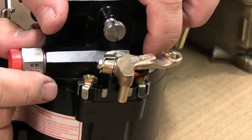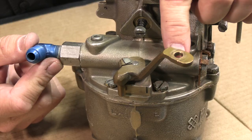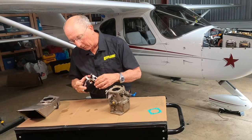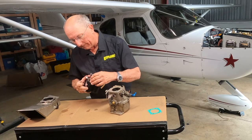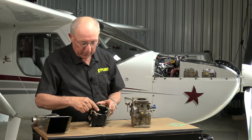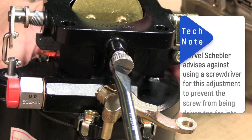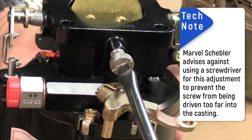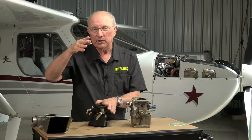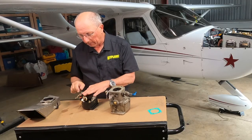The mixture lever back here is going to have a stop, and that's going to be important when you're doing inspection. The stop is going to hit on full lean or on full rich, and you always want to make sure that you can move that with your control from the cockpit to the point where it contacts the housing on both ends. On the back of the carburetor, you're going to find the idle mixture screw. This is what determines how well the engine runs at idle. The easiest way to adjust it is so that when you pull the mixture to shut off the engine, you should get about a 50 RPM rise and then it drops off. If you don't get that little rise and drop, you're going to have to adjust that screw a little bit. That's just idle mixture.